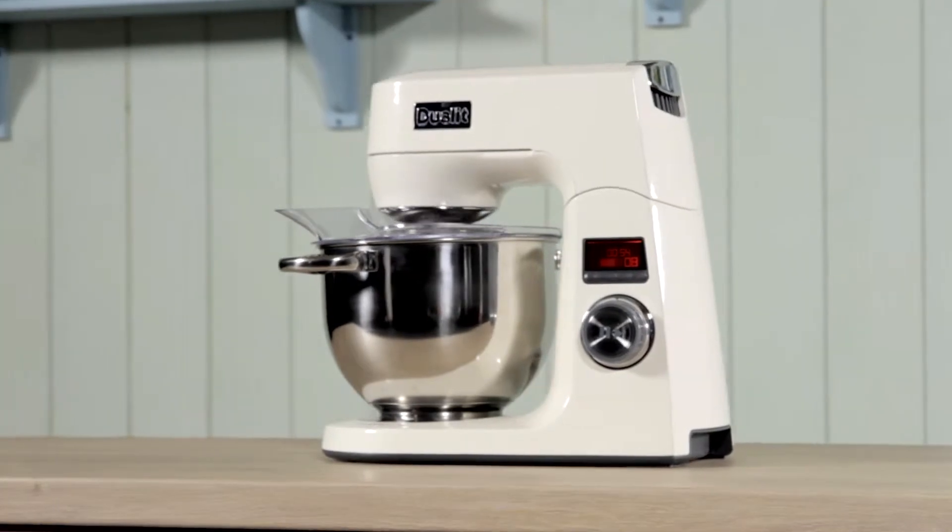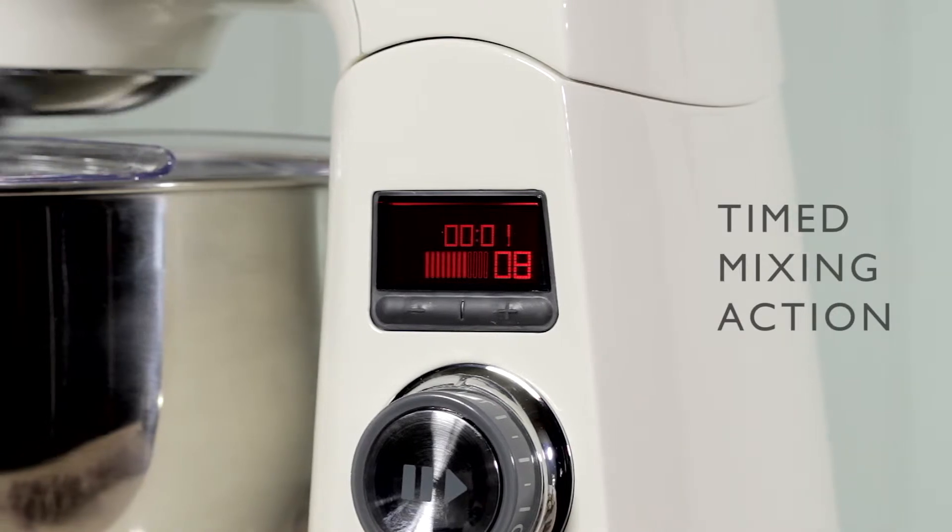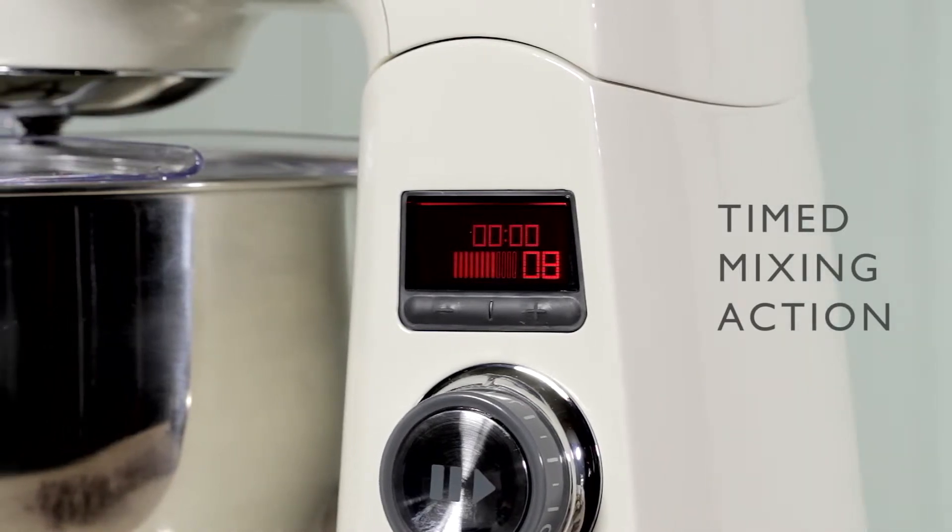Set your mixing time and watch your kitchen assistant mix up a masterpiece. When the time is up, your stand mixer beats and stops automatically.